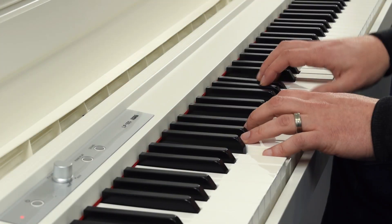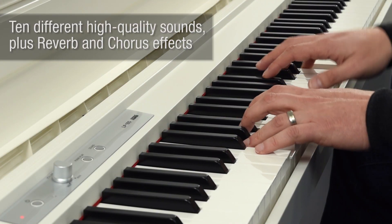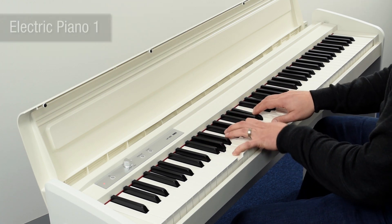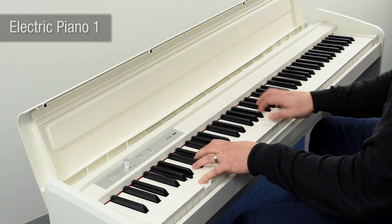The LP-180 can be used for any type of music, from classical or jazz, to rock and pop. In addition to the acoustic pianos, other sounds are also available.